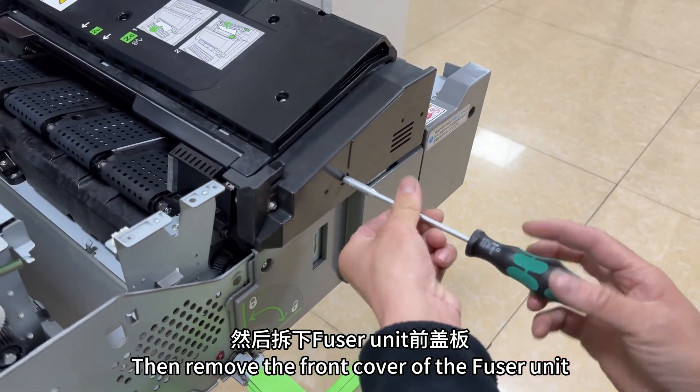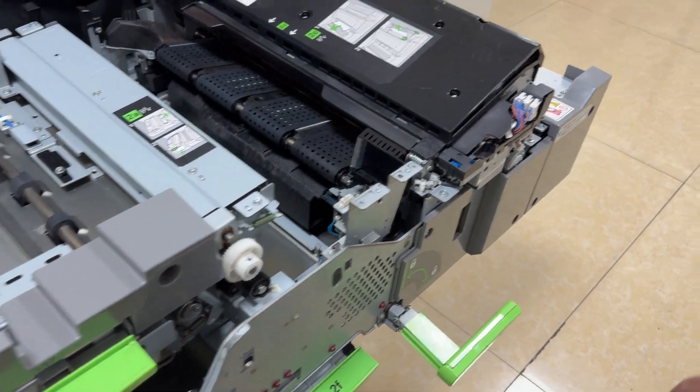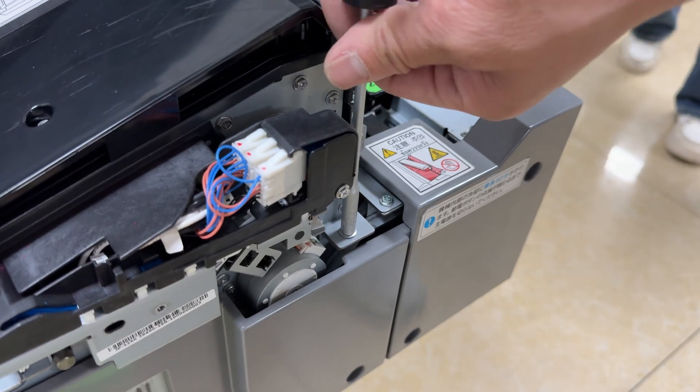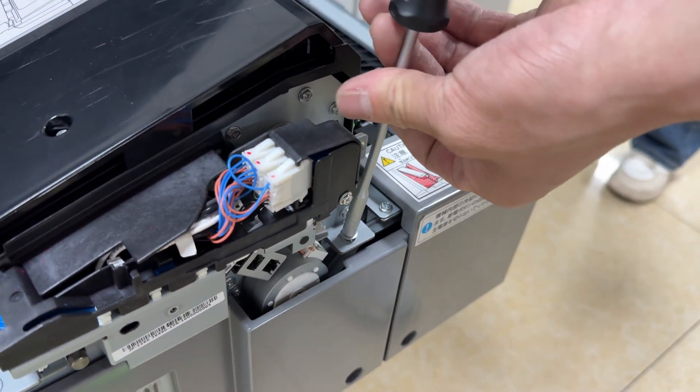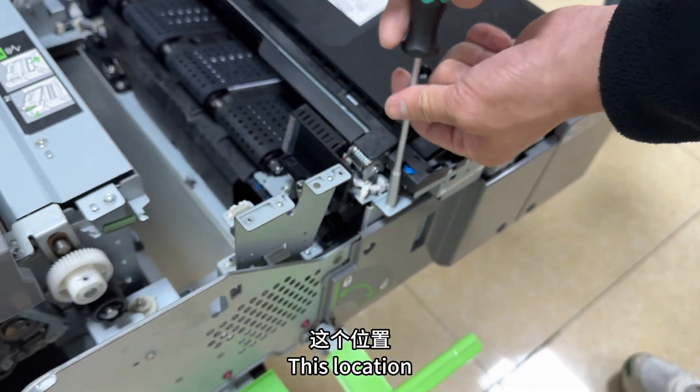Then remove the front cover of the fuser unit. Remove the screws at this location, and also at this location.